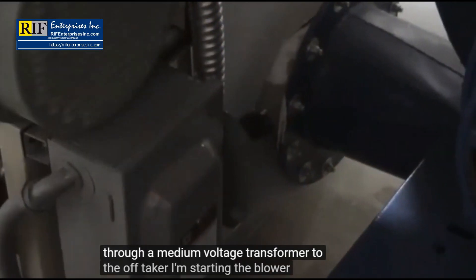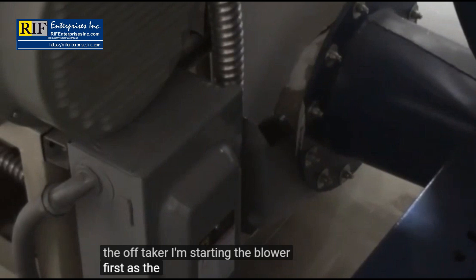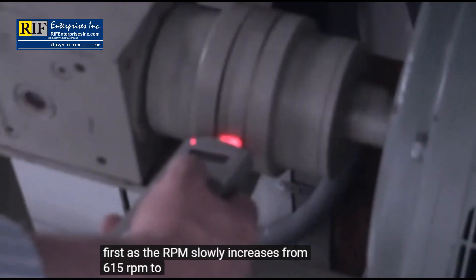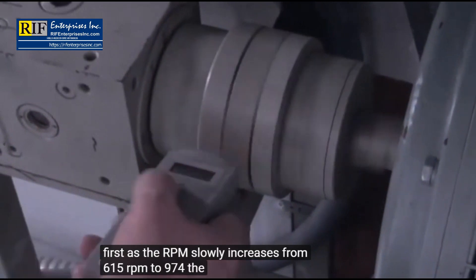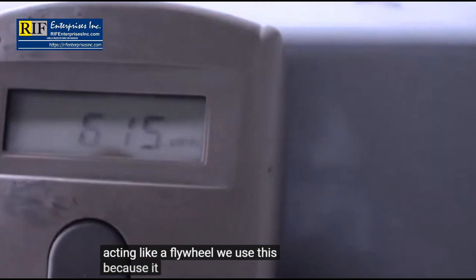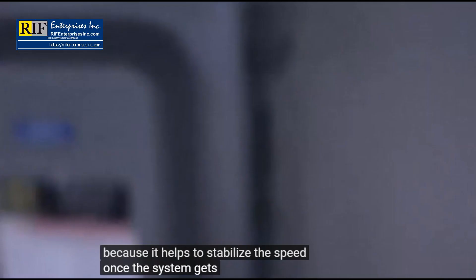I'm starting the blower first. As the RPM slowly increases from 615 RPM to 974, the power turbine is acting like a flywheel. We use this because it helps to stabilize the speed once the system gets up to speed.